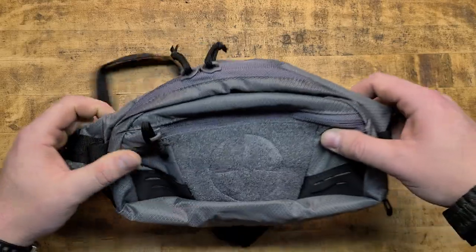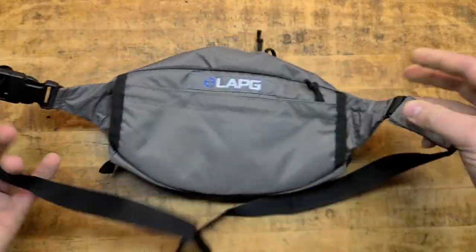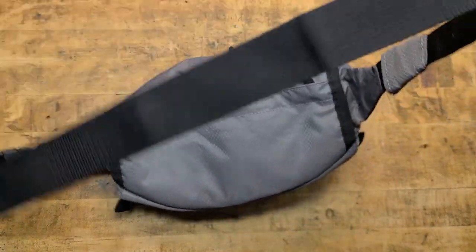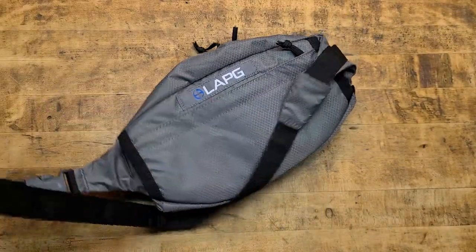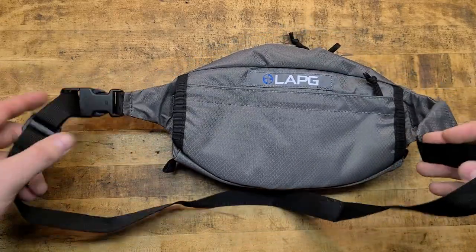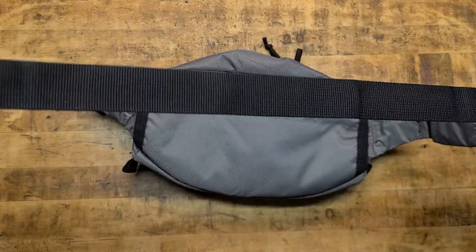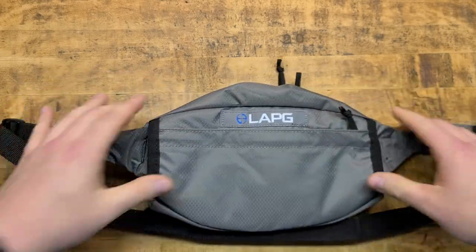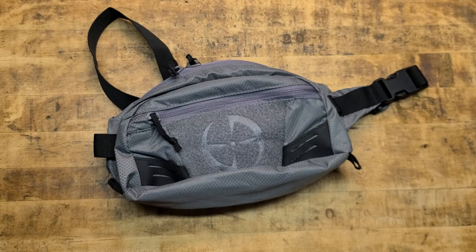So this is it — it's a fanny pack style pack. You got a waist strap, and per the modern style you can also wear it like a sling over one shoulder, stuff like that. It's completely adjustable so it'll fit a wide variety of body types. There's a quick detach buckle here so you can take it on and off at your leisure, and that could really come in handy. This pack itself has some really good features and will actually hold a good amount of stuff for how small it is.